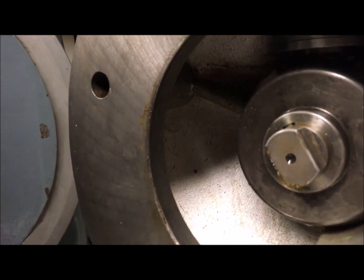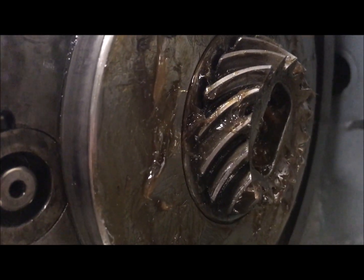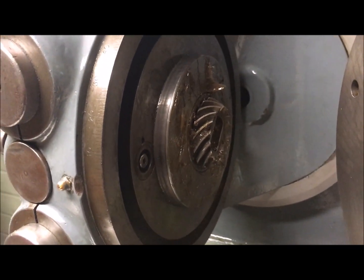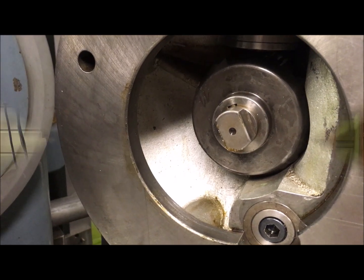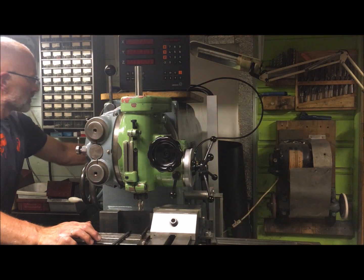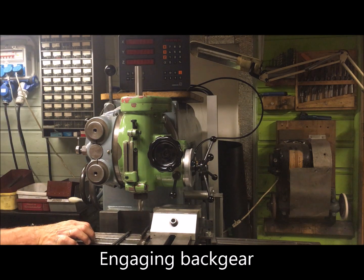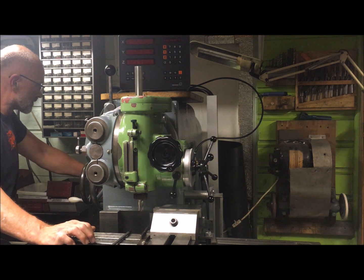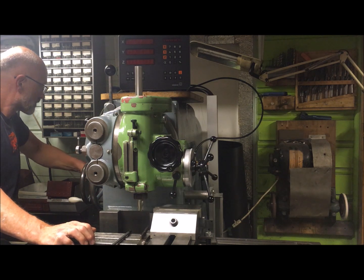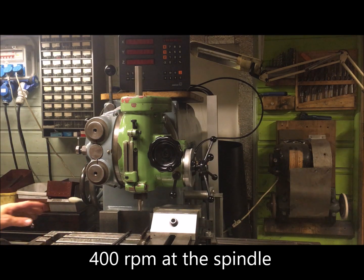Here you have the knob for the drive dog — you see the mounting in the middle there. This is different from the 53 head which uses a gear instead, so the 51 and 52 share this. Right now with back gear, that's a slower speed — this is then 400 RPM.